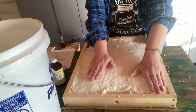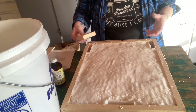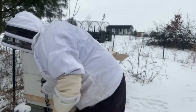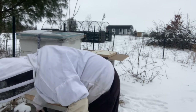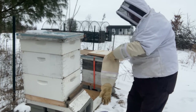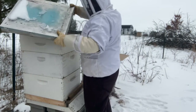Okay, so now I've got everything on here. It's nice and firm and I'm going to leave it alone — let it sit for about 24 hours, pretty much until tomorrow when I go back out and check on the bees. Let's do this.